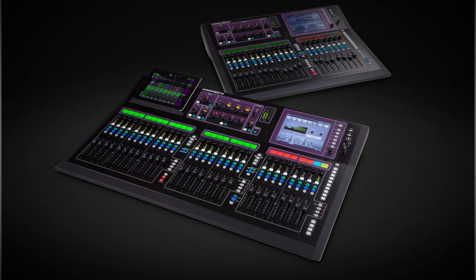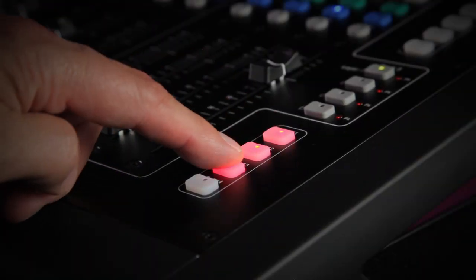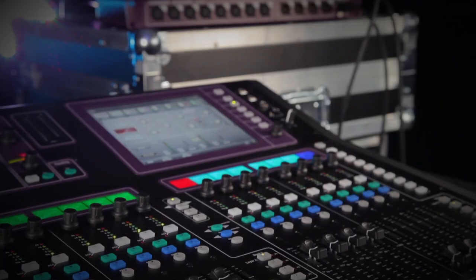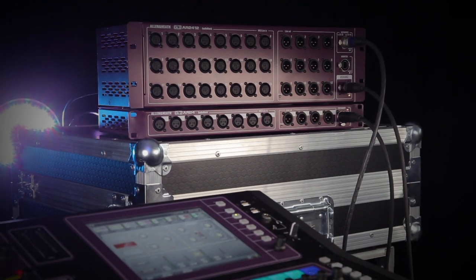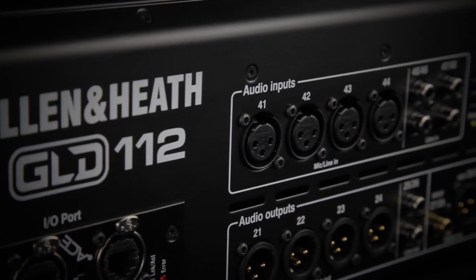For the GLD-112 we've added four more soft keys to the 10 already found on the GLD-80. These can be assigned for scene control, DCA mute, tap tempo and more. GLD systems are scalable from 4 to 44 mic inputs. An AR-2412 audio rack plus up to two AR-84 expanders provide remote I/O, and there are additional inputs and outputs on the back of the desk for local sources and feeds.